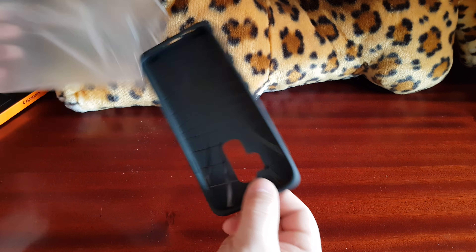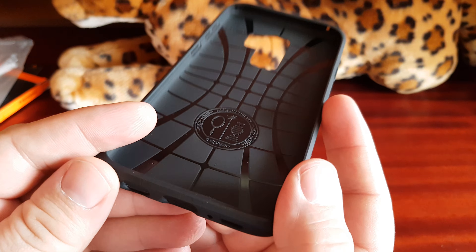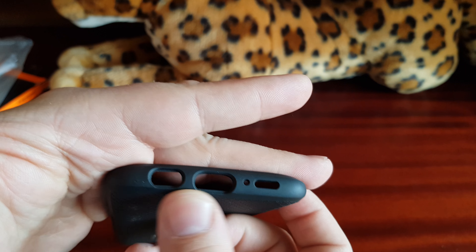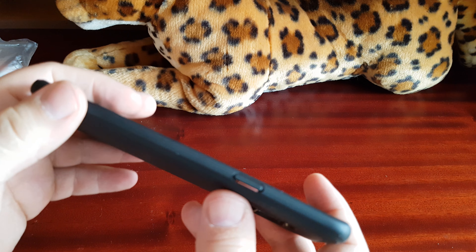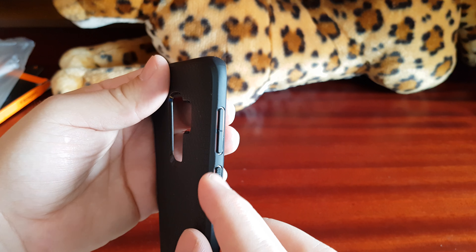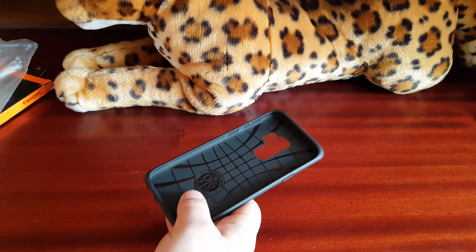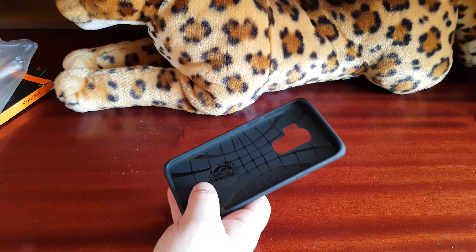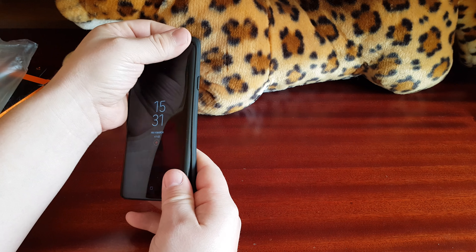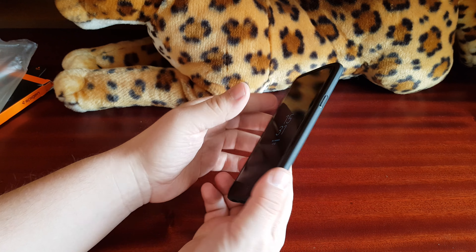There's the cover — this is how it looks. We have the logo and cutouts here for the power button and the speakers, and this one is for the microphone. Very nice texture. And there it is, the Galaxy S9 Plus. Let's put it in.